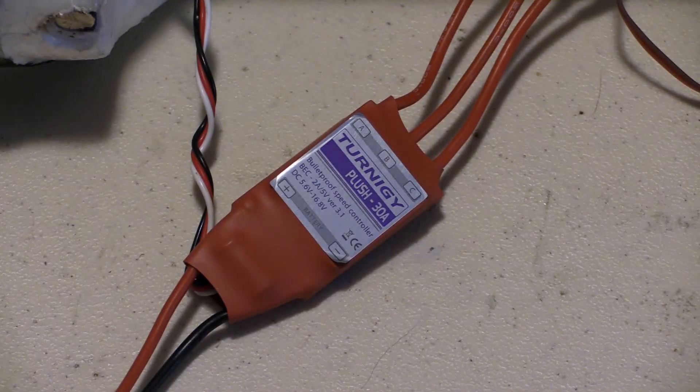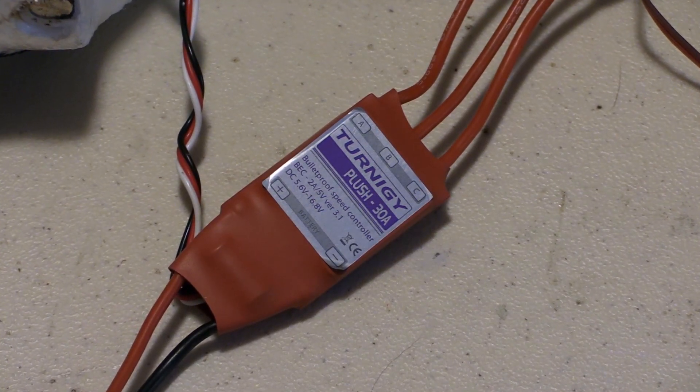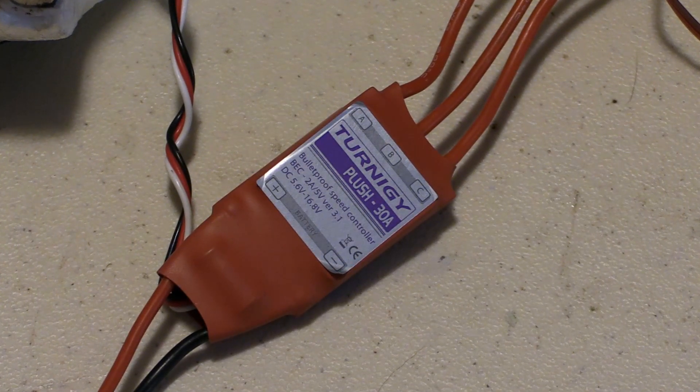Hey, welcome back. I'm Dan Benson, and today I'm going to show you how to program the Turnagy Plush Series ESC using the throttle of your transmitter. Let's get started.